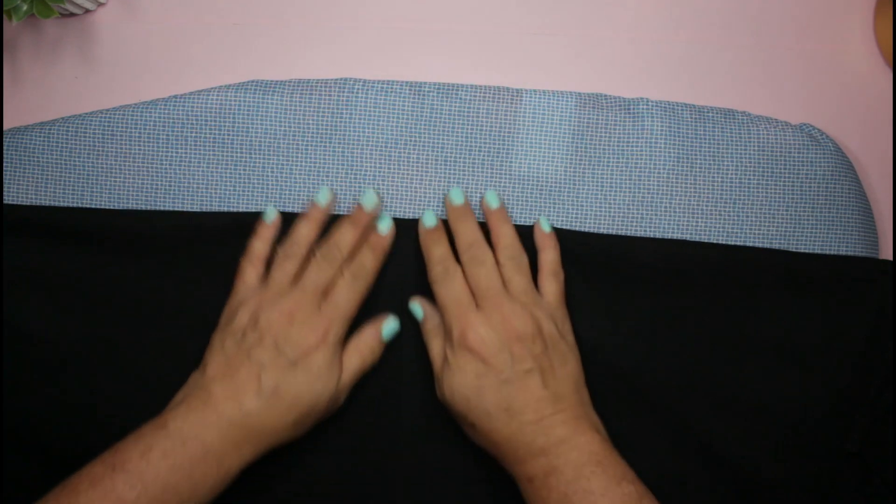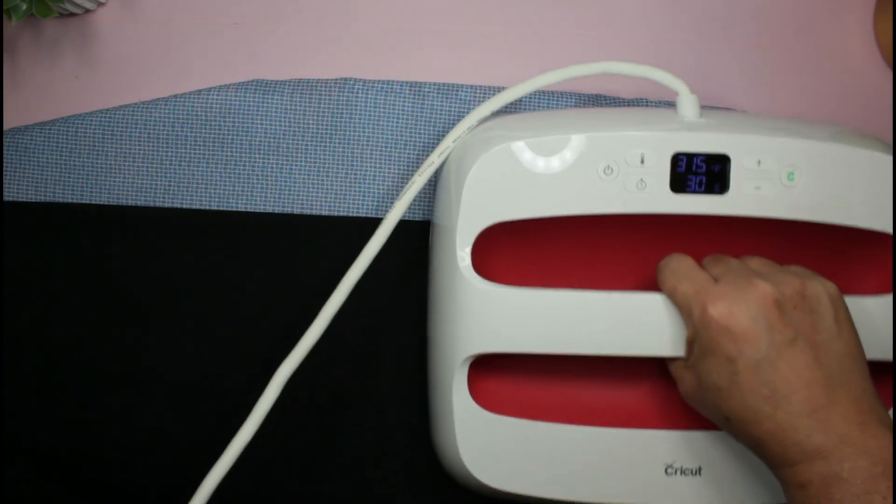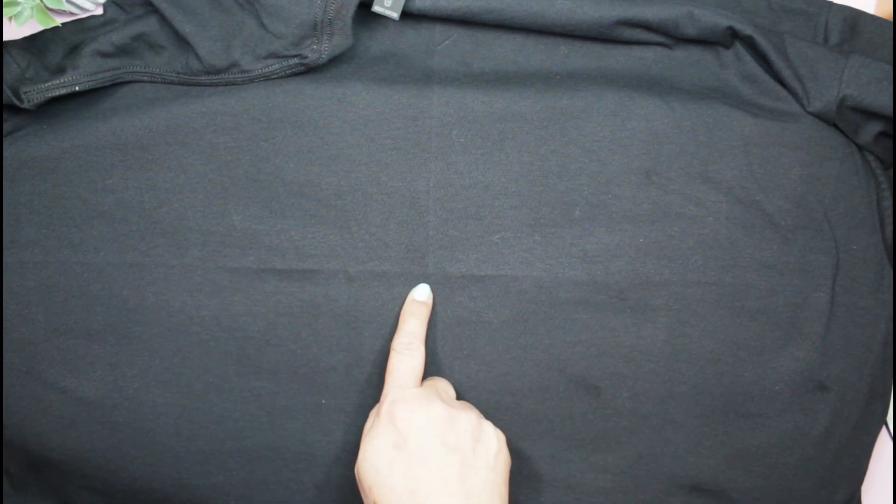I'm going to do another crease underneath the armpits — underneath the armpit here and here — and then just fold in half and crease it. That also serves as my preheating as well. Now when I undo my shirt, let me move it up a little bit. We can see our crosshair, so we know that this is right smack in the middle.